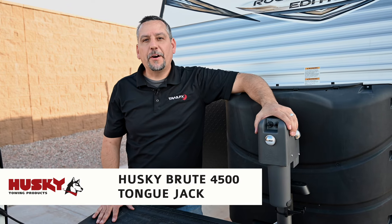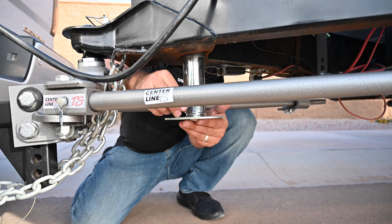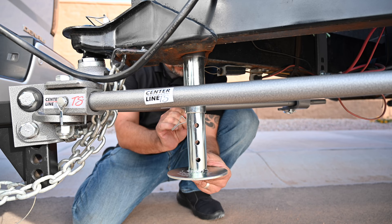The Husky Brute 4500 Tongue Jack offers many features like ball bearing internals not commonly found on the marketplace. It also has an adjustable foot at the bottom, allowing you to use less of the stroke of the jack and more of the foot.